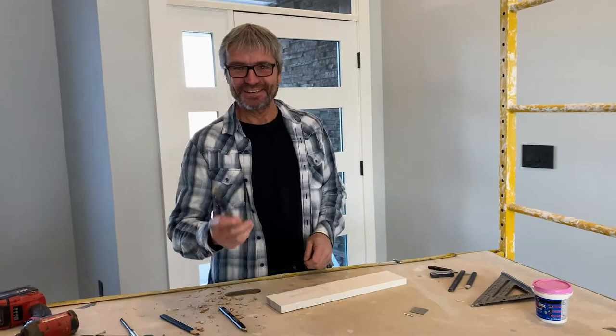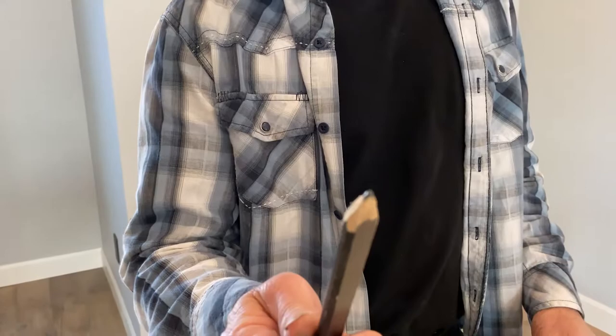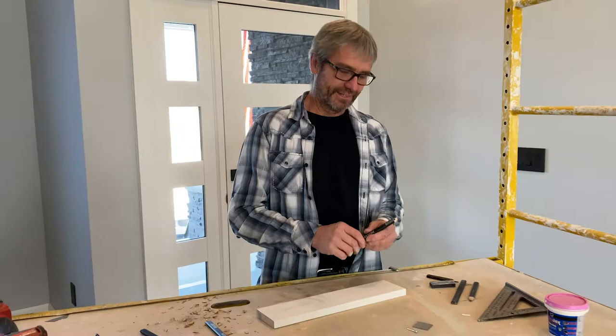Now, if one of my guys brings me a pencil that looks like this, I'm going out to the nearest tree, grabbing some sticks, getting my pocket knife, and sending him back to Boy Scouts for his tote and chip.